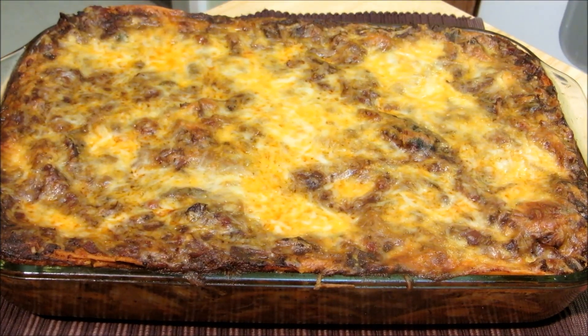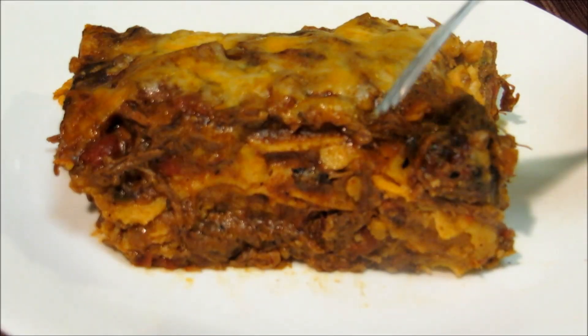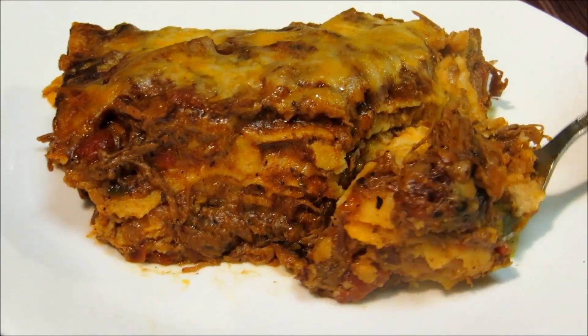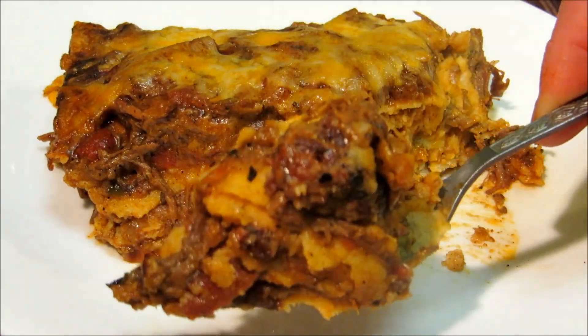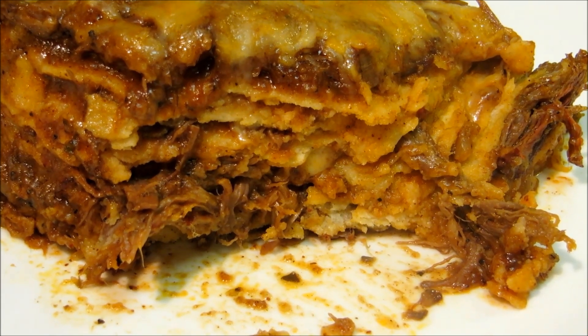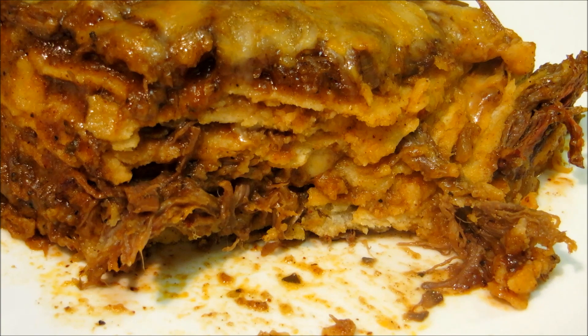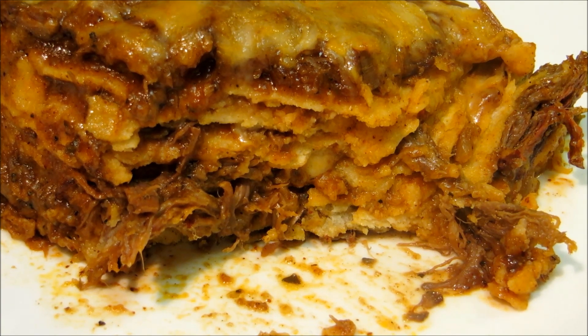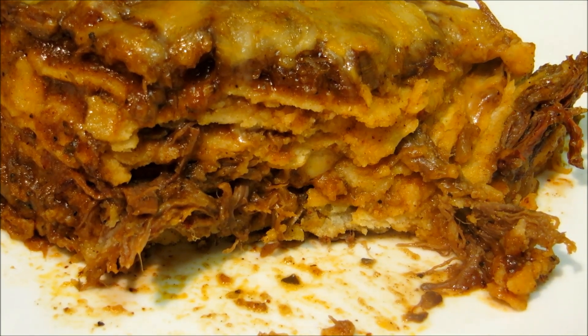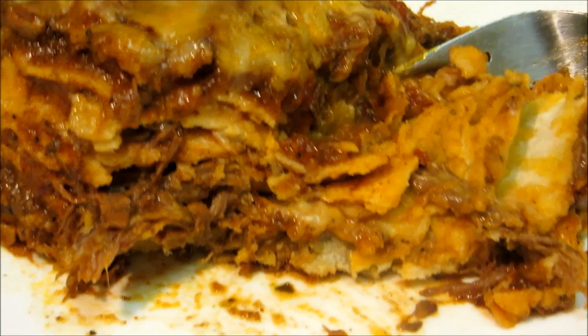After about 30 minutes in a 350 degree oven our enchilada casserole is done. Layers and layers of goodness right there. You get the subtle hint from the grilling process in the beginning. It's spicy but it's not too spicy — delicious. I hope you guys give this a try.